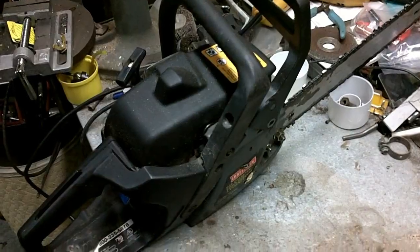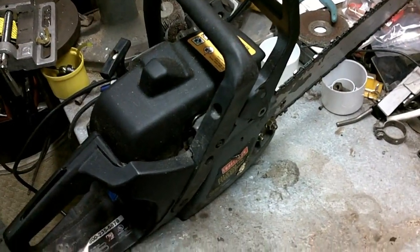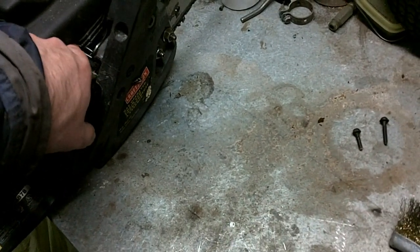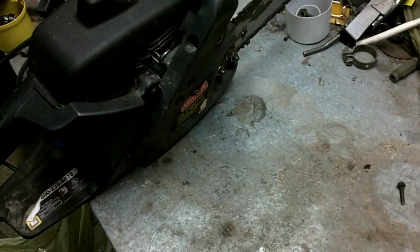What we have here is a little Craftsman chainsaw. This was given to me by my kind neighbors because the isolation spring in the handle is no longer attached to the engine head.